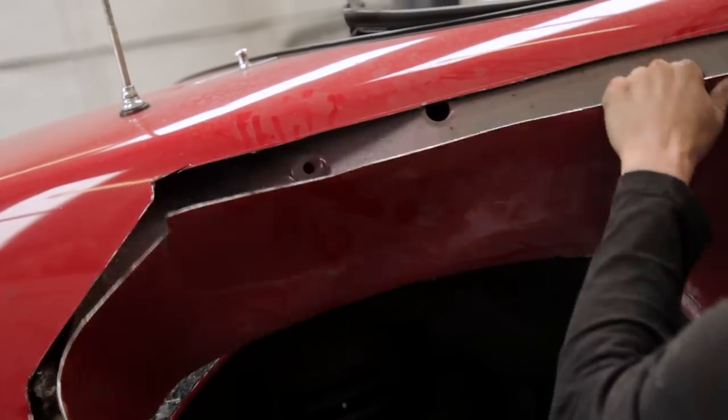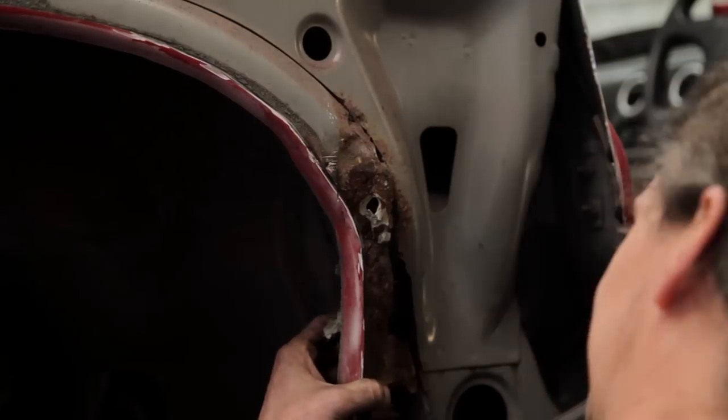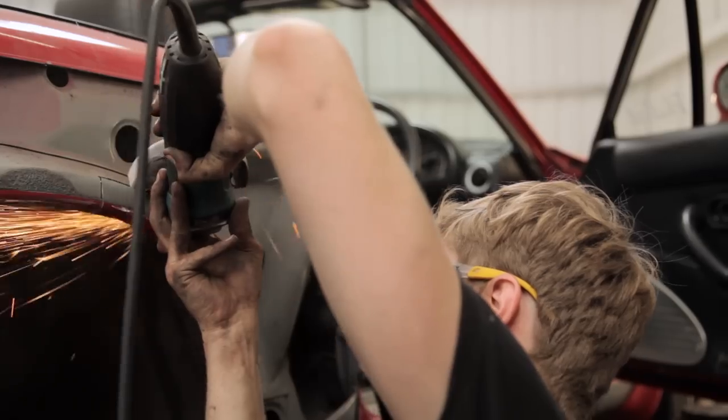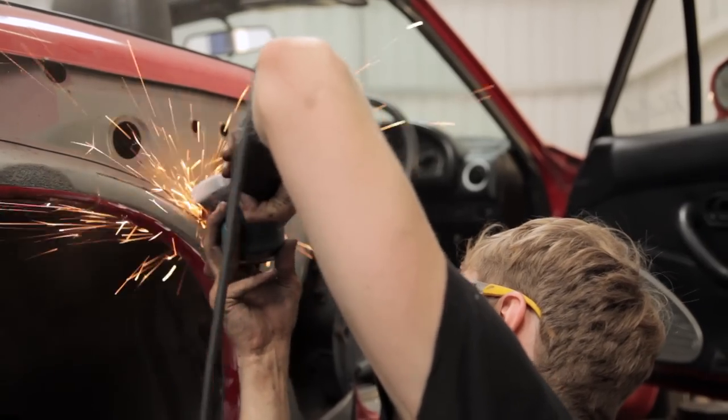With Phil looking worse for wear, it becomes clear that the inner arches have also been eaten by rust, which adds to the list of things to do. And the seatbelt mount has also been hit too, so there's another thing to get sorted.